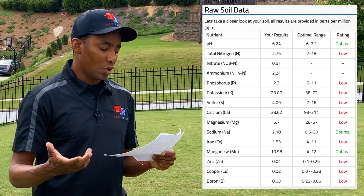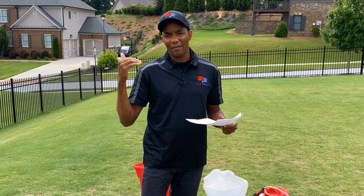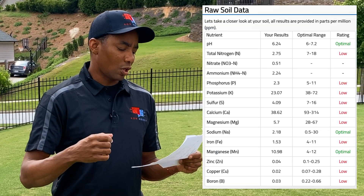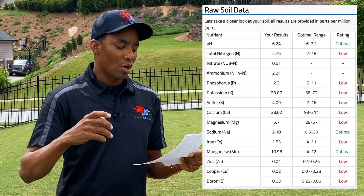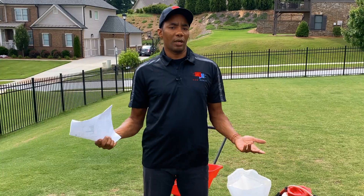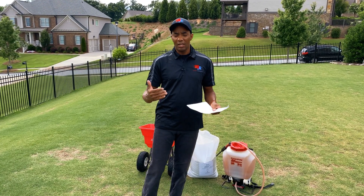You'll see that his nitrogen is really low, his phosphorus is low, his potassium is low — pretty much all the major macronutrients that you really need at reasonable levels in his lawn are below where they need to be. His iron is low, zinc, copper — all the micronutrients are also very low. The one good thing is that his pH is where it needs to be, so we don't need to add lime or anything like that to adjust his pH.